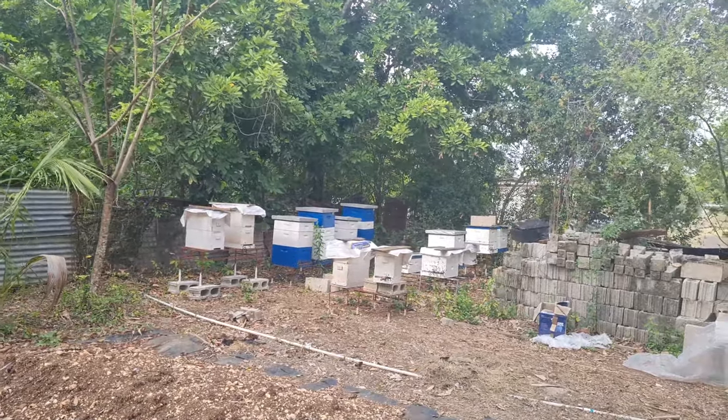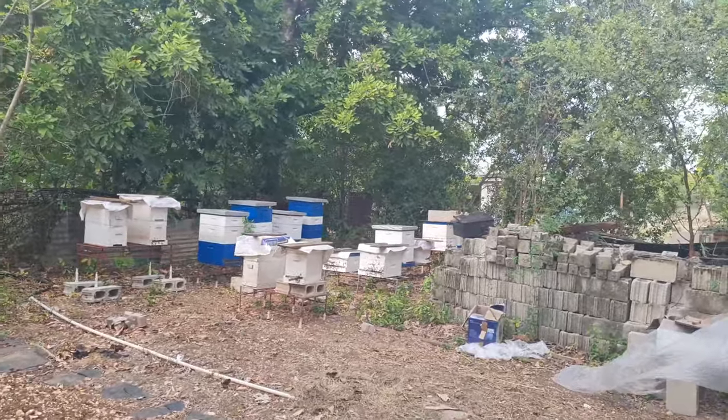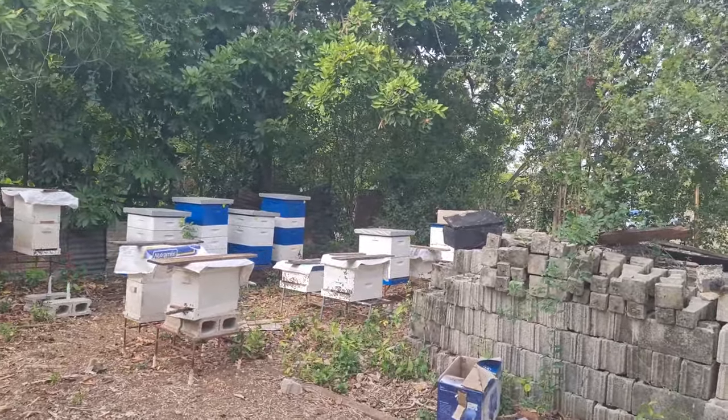Hey awesome sponsors, welcome again to another day with Kai Farm. Today we just want to give you that once-in-a-while walkthrough of the apiary and give you some updates on some of the things that have been happening.